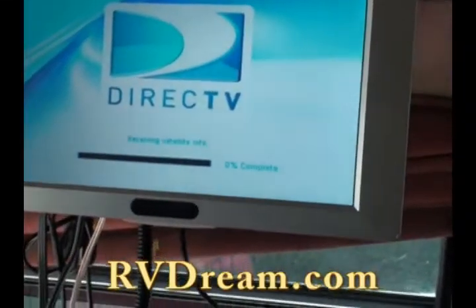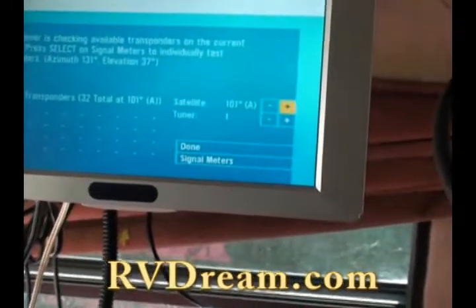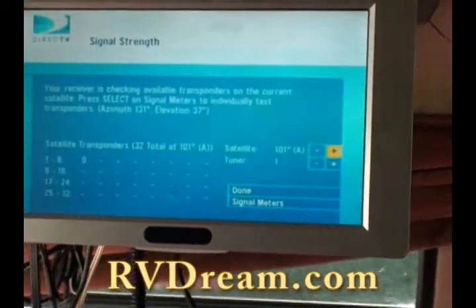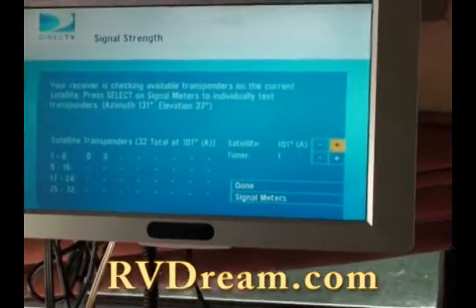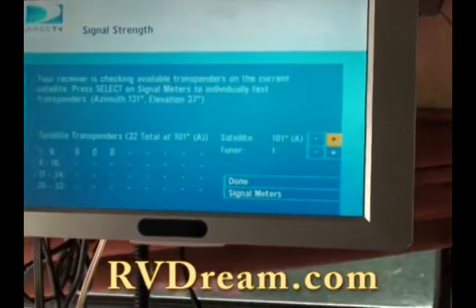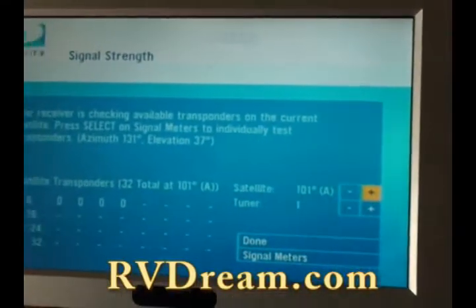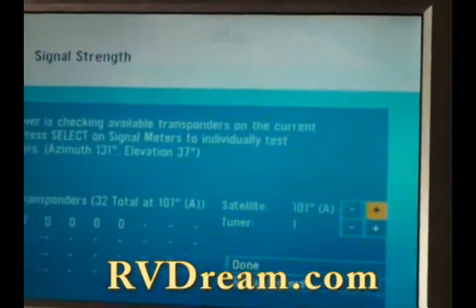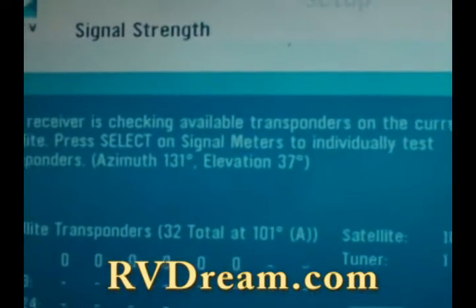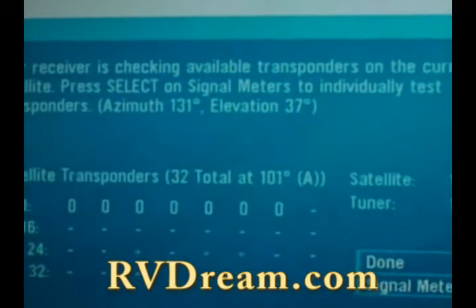Just hit the menu button on your DirecTV receiver, select that, go into setup. We've already typed in the zip code here, so we know that it is satellite 101A. We know that the azimuth is 131 and the elevation is 37. So you go into satellite setup, tell it your zip code, and it'll tell you that your azimuth is 131 and your elevation is 37 — or whatever it may be, wherever you are.